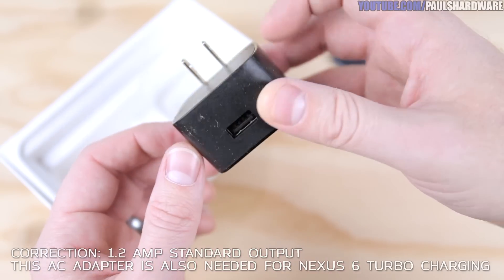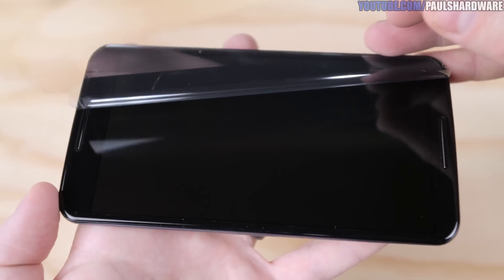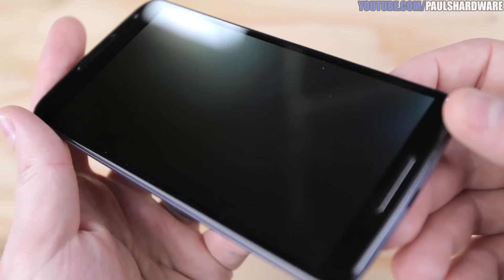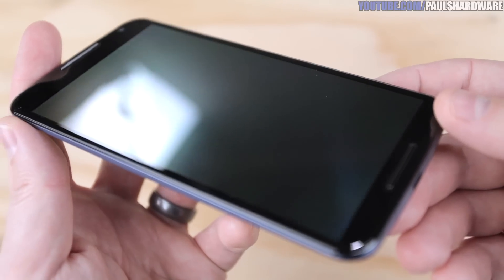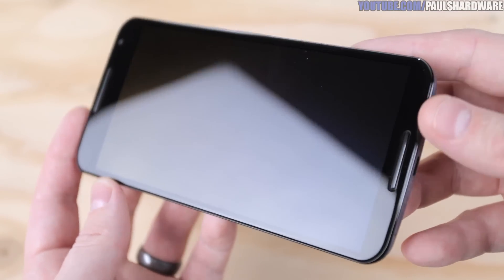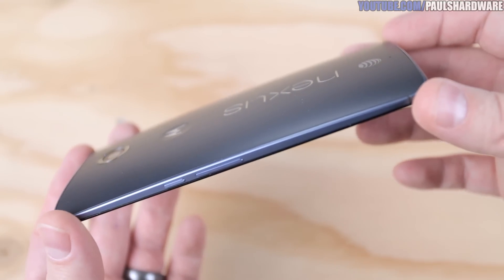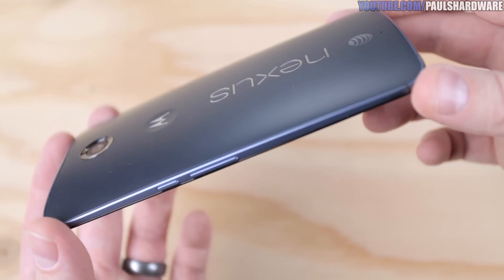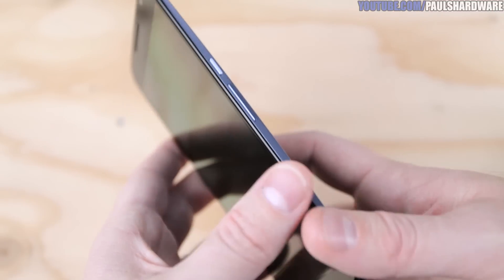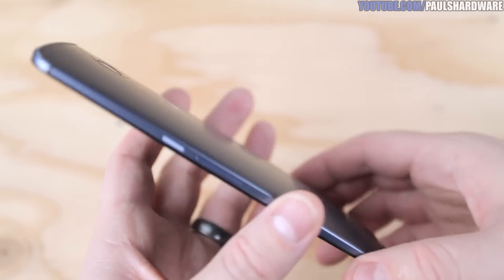This phone, first and foremost, is just big. It's a 5.96-inch or 6-inch class AMOLED capacitive touchscreen, 16 million colors, with a resolution of 1440 by 2560, giving you a pixel density of 493 ppi. On the front it's got Corning Gorilla Glass 3. For size, it's 159.3 millimeters tall, 83 wide, and 10.1 thick — that's 6.27 inches tall, 3.27 inches wide, 0.4 inches thick. Weighs 184 grams or 6.49 ounces, and it is water resistant.